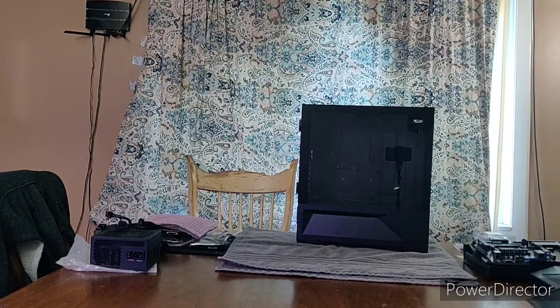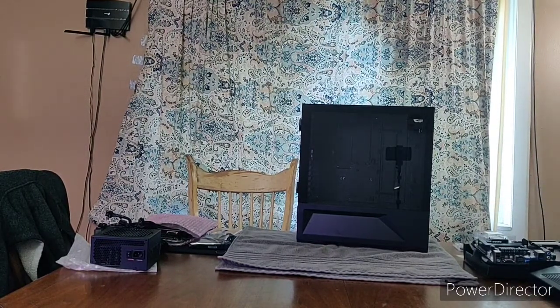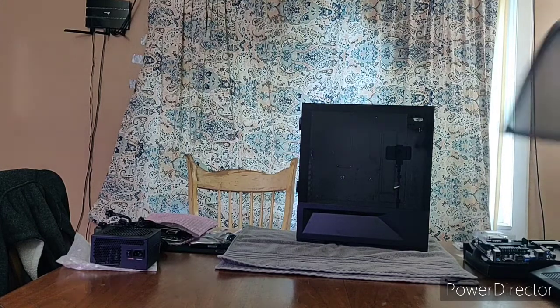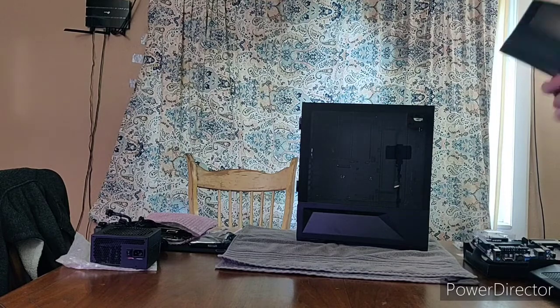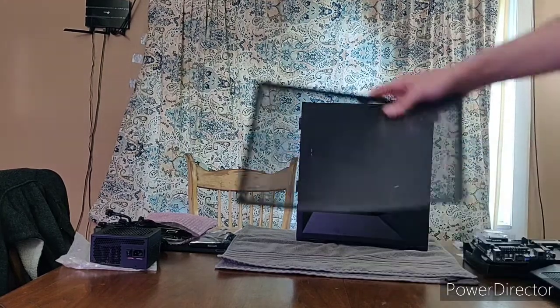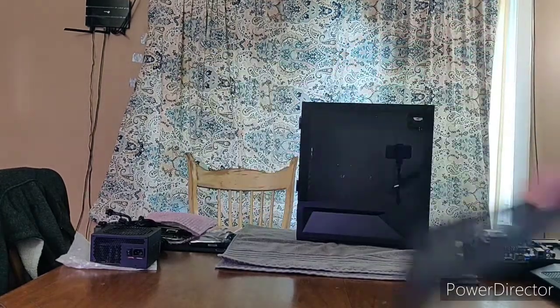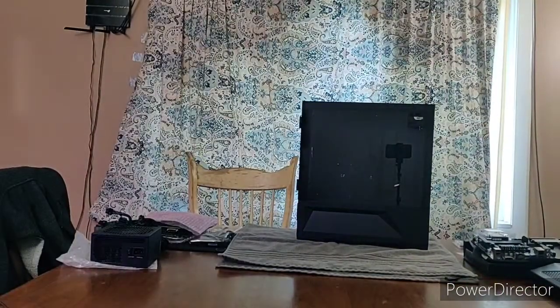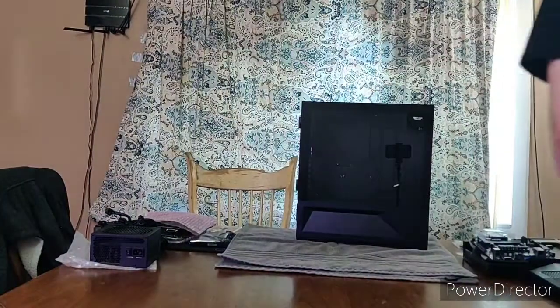Hi YouTube. I'm building my computer today. I know you guys can't see me very well right now, just give me a second and I will be in front of the camera. The only things I've done so far — I took off this dust filter off the top just so it wouldn't be in the way, falling off or anything like that. I stuck it to the side and I pulled off the front panel.